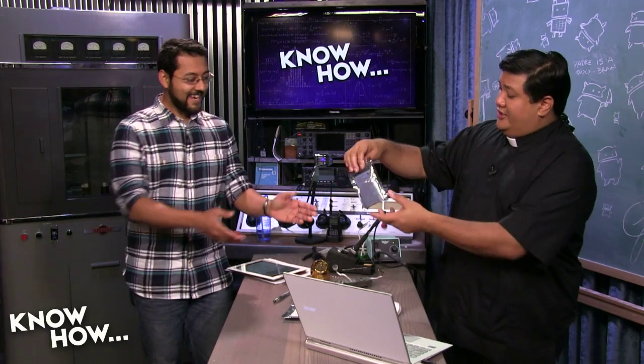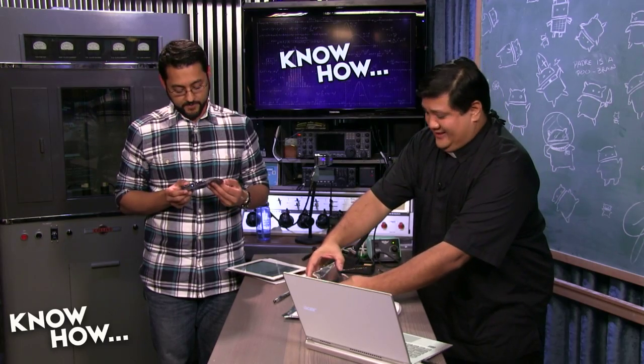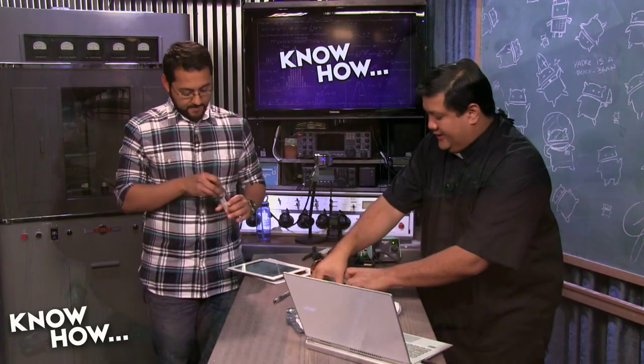I'm going to give this one to you — you get the red one. Red is my favorite color, it just doesn't look very good on me. So I'm very happy that my project kit is blue. Red and blue.